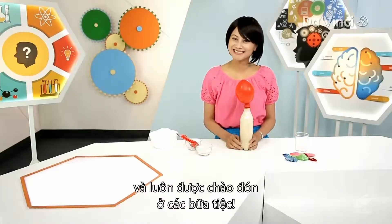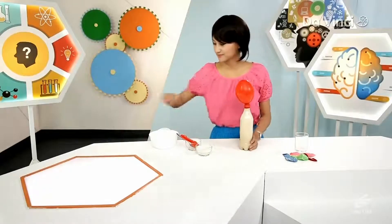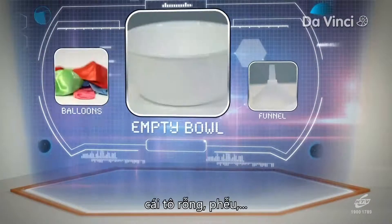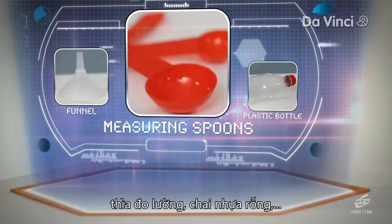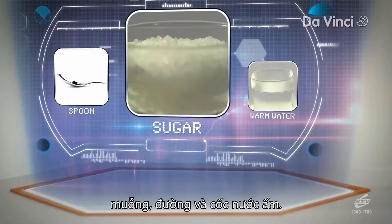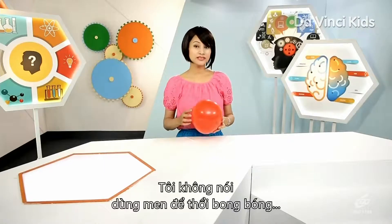There you have it, a very useful microbe, and one that will get invited to a lot of parties. To try this for yourself at home, here's what you need: active dry yeast, balloons, an empty bowl, funnel, measuring spoons, an empty plastic soda bottle, a spoon, sugar, and one cup of very warm water.